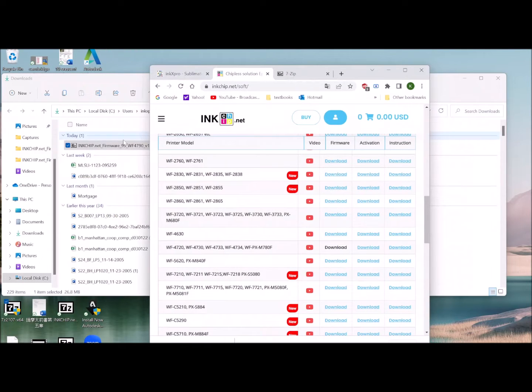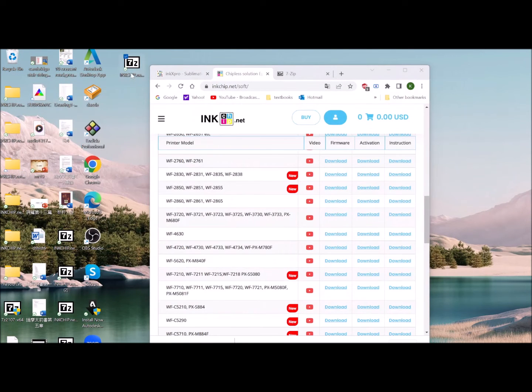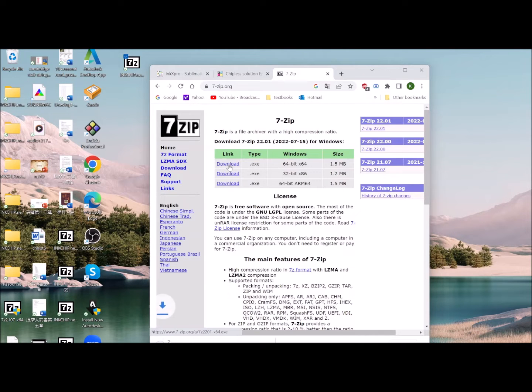Let's drag and drop this file to my desktop. This is a zipped file, so you need a zip file extractor to open it. You can use WinZip. I prefer to use 7-Zip because it's free software you can download from 7-zip.org.